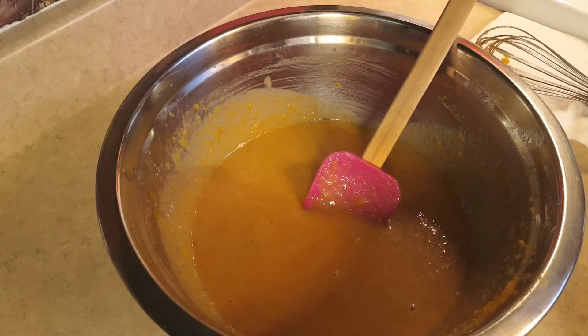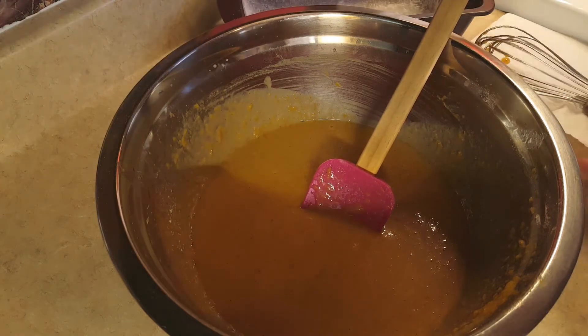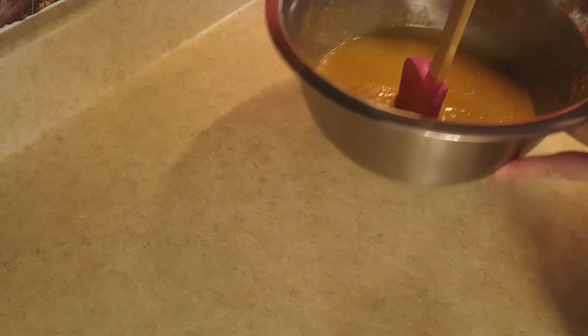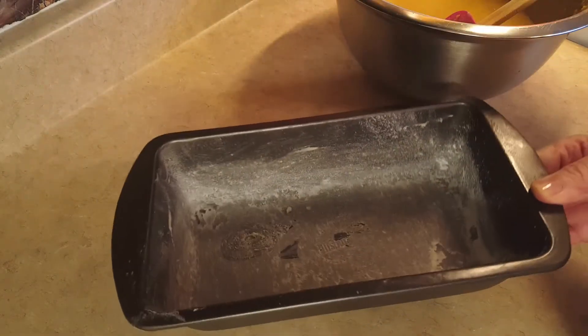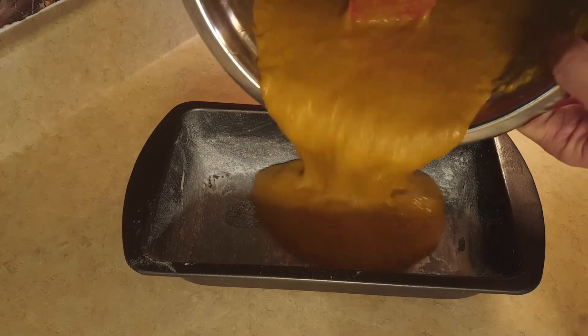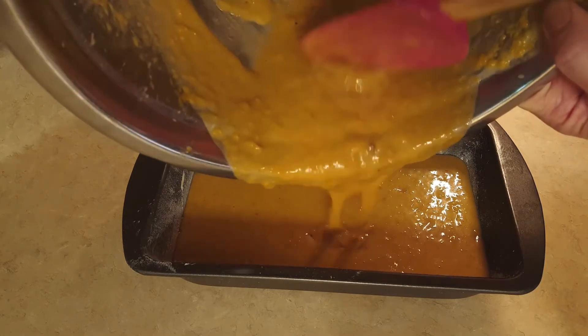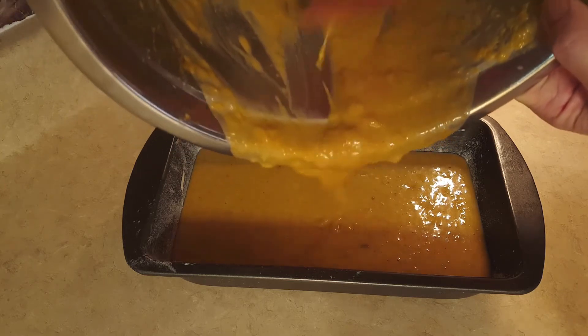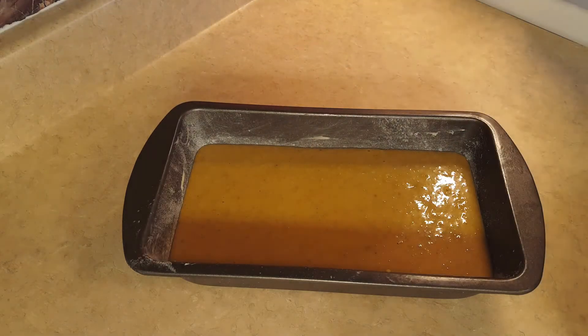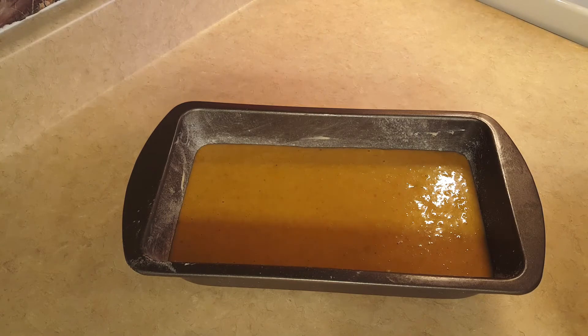I've got pumpkin all over my fingers, so let me just wipe that off. I'm going to pour the batter into my prepared loaf pan. It is quite liquidy as you can see — it's supposed to be like that. That's going to go into my oven for anywhere between one hour and one hour and 15 minutes. I'll use a little wooden skewer: I stick that in the middle and if it comes out pretty clean, then I know it's done.